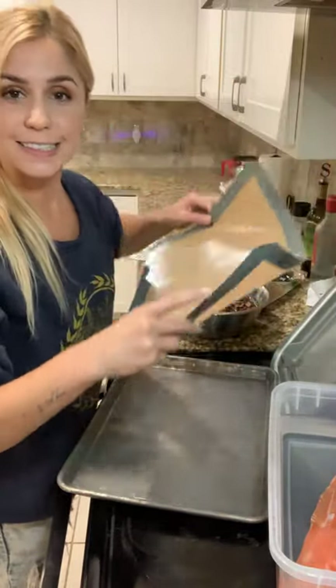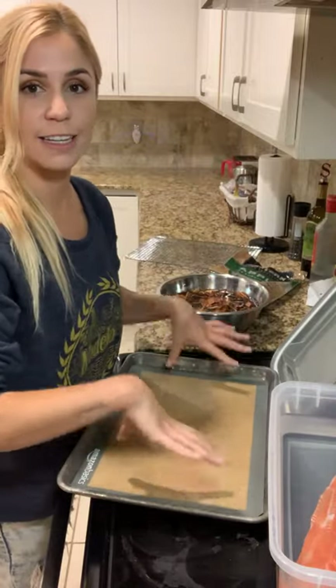I like these silicone mats — just got them on Amazon because nothing sticks to them. So any drippings or anything, really easy to clean up.